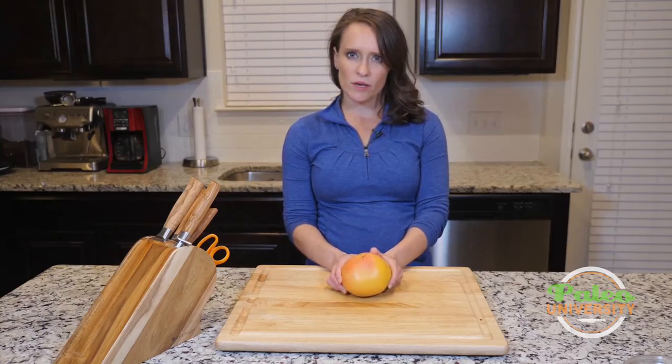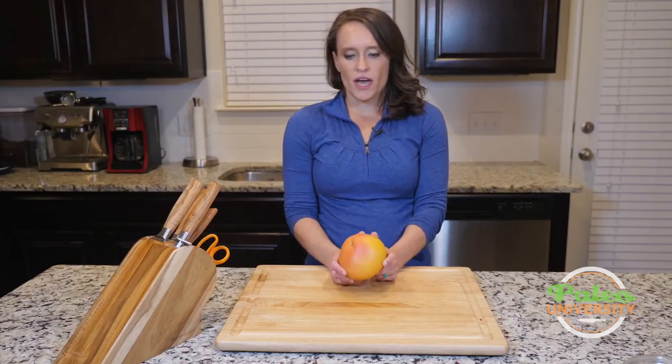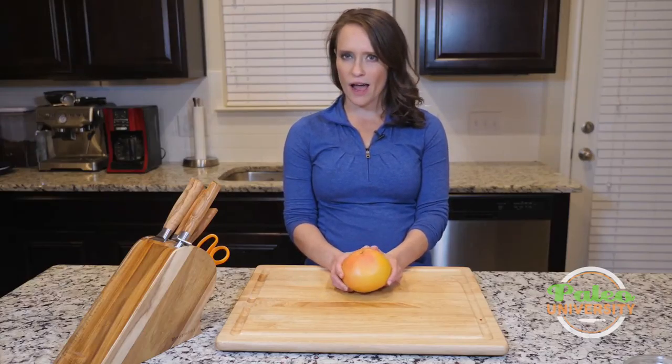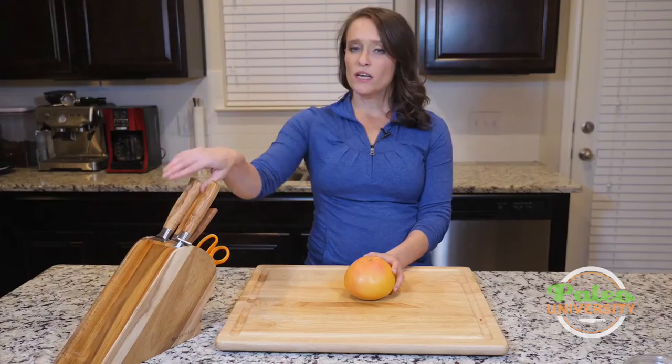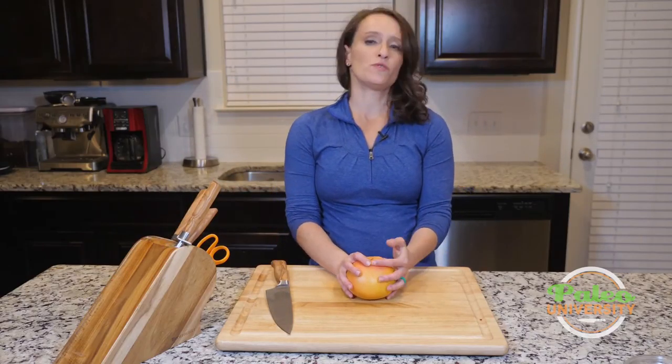I'm going to show you guys how to do the basics of just peeling it and then cutting it into pieces, because for the most part, that's going to be how we're going to use it on here. You can juice a grapefruit like you would any other piece of citrus — you cut it in half, squeeze it, that sort of thing. Not so difficult, but for actually getting it from this state to pieces, it can be a little bit trickier.